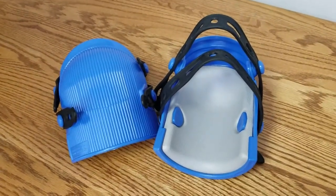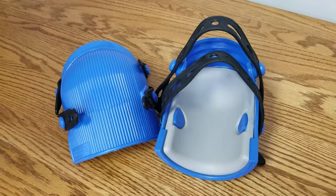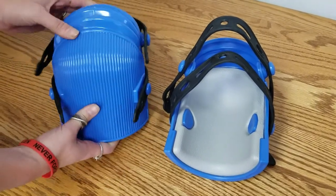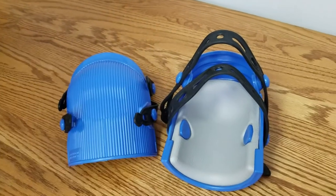Hello everyone, Seller Tools is back today to give you a quick rundown on the completely rebuildable bar wall ultralight knee pads. These knee pads have a tough yet flexible non-skid outer shell and a folding accordion top that makes them more comfortable while you're standing.